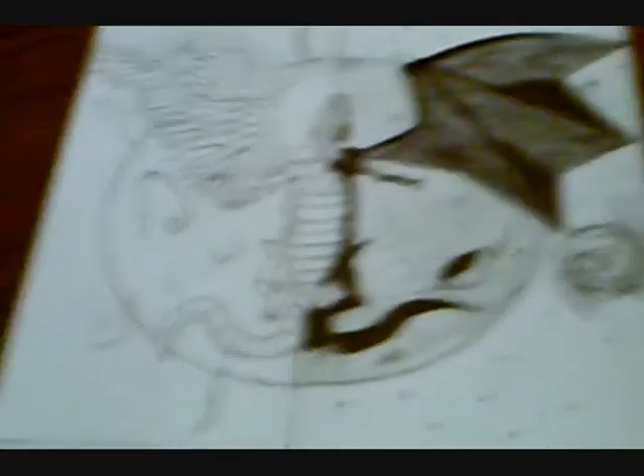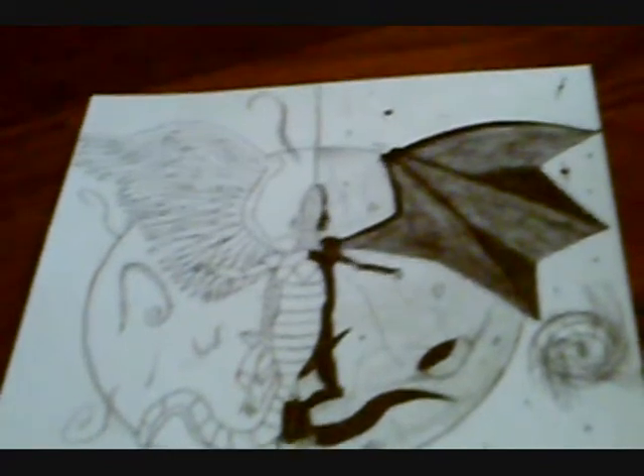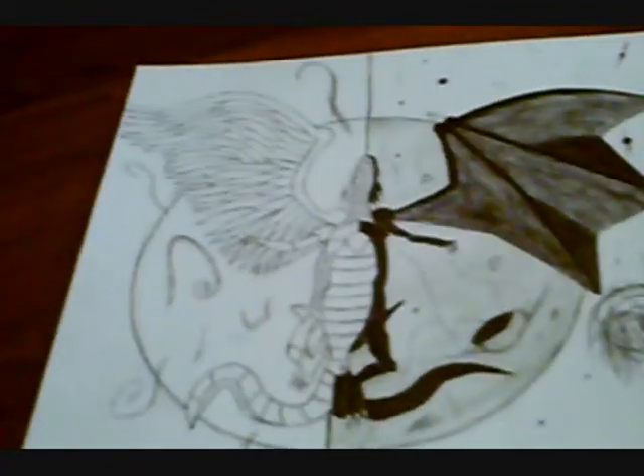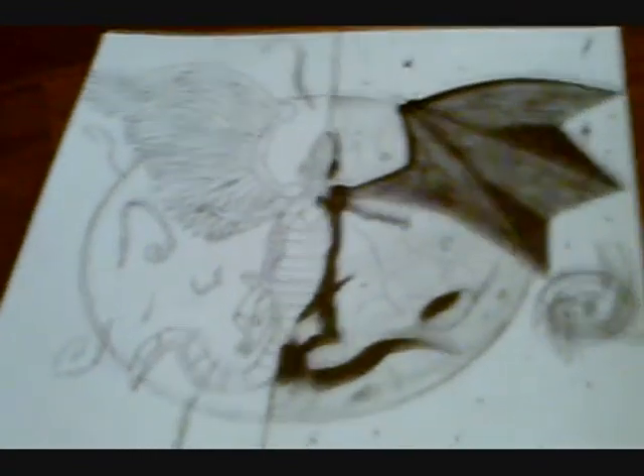I love drawing, and this happens to be one of my favorite cards. I'm really happy he chose Light and Darkness Dragon as one of the monsters we can draw, because I always thought this was a really cool card. I put a lot of detail into this. So thanks for making this contest, SharksFan20. You guys should sub to him.